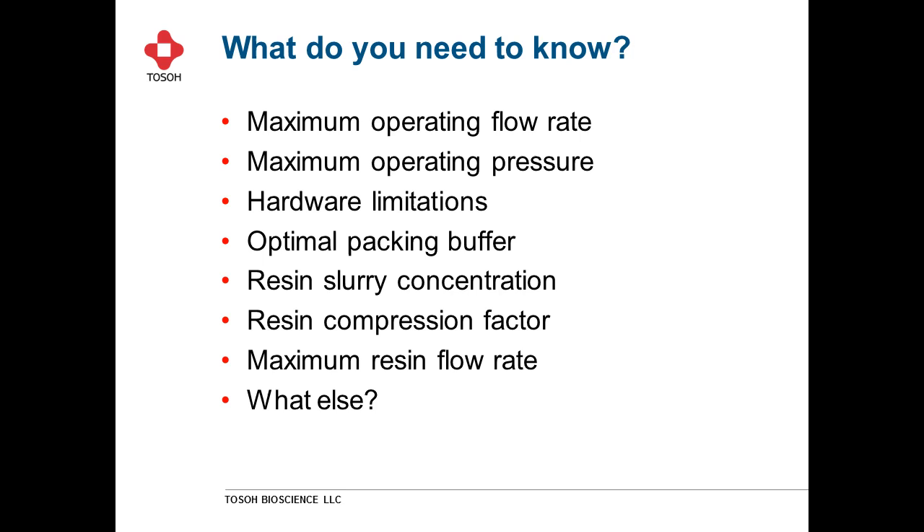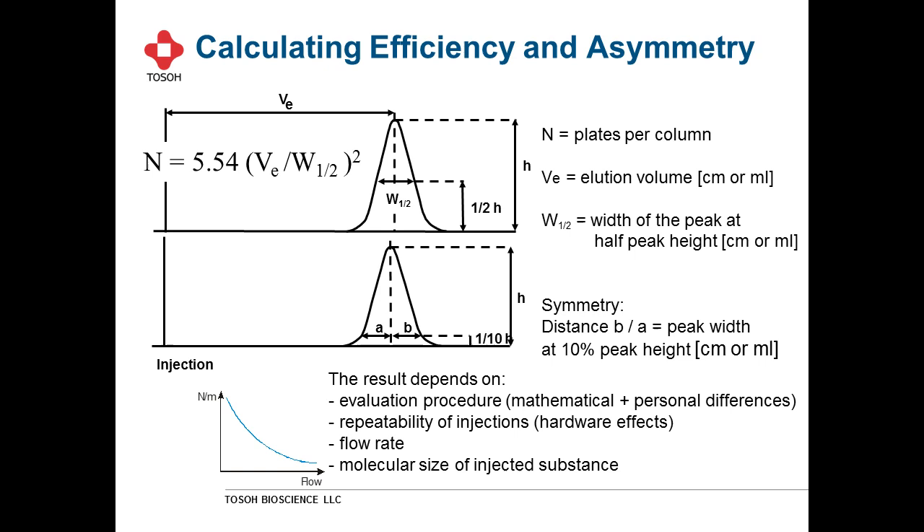Once the column is packed, we like to assess column efficiency. We typically use the plate count calculated using the mid or half-height method — the width of the peak at half height. The USP gives the formula at the baseline, but most people now use the half-height method for simplicity and ease. Symmetry is typically calculated at 10% peak height, though some people use lower or occasionally higher peak heights when calculating symmetry.